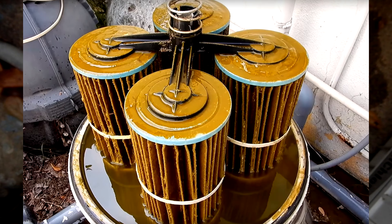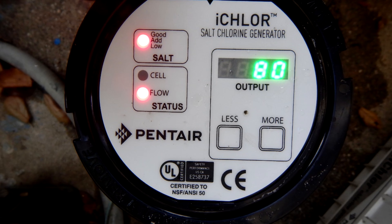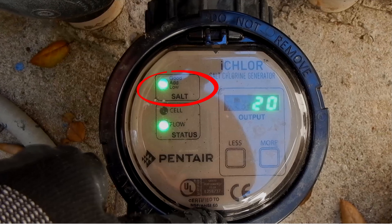This could also indicate that there's a problem with the suction of your pool — this could be a dirty filter, a clogged pump basket, or something interfering with the water flowing to the pump.